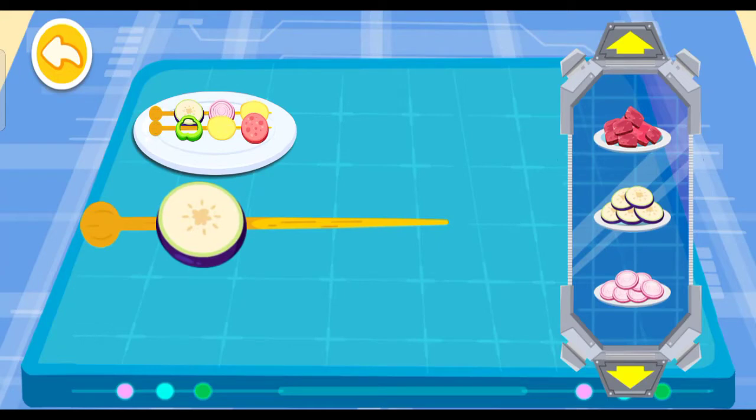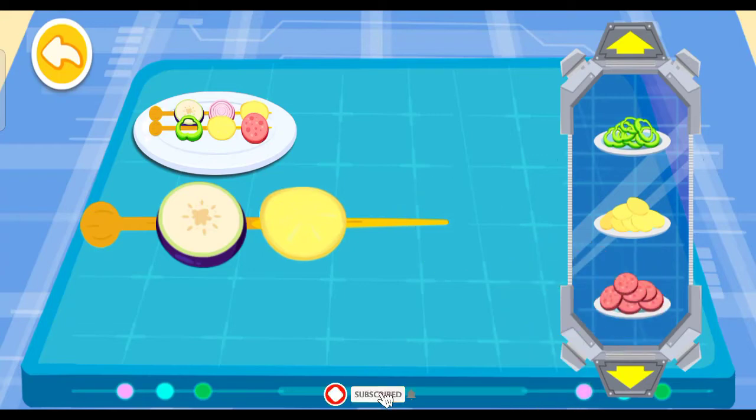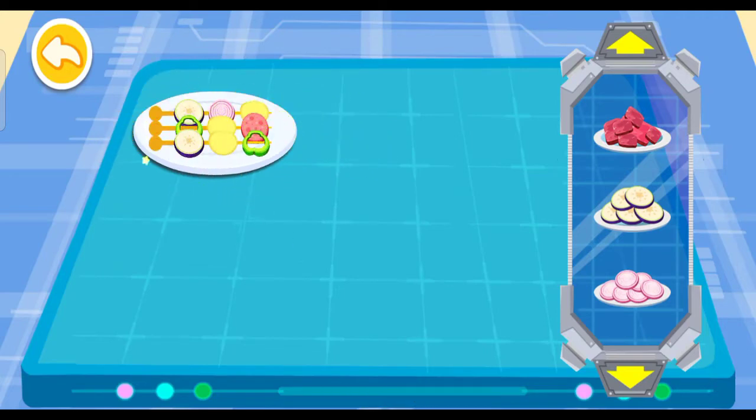Eggplant, potato, ham, green pepper, green pepper. The last one is done.